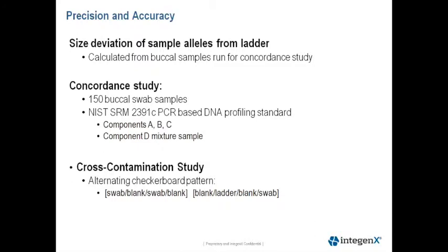We also performed a cross-contamination study to assess contamination lane-to-lane, or channel-to-channel, or between runs. We did an alternating checkerboard pattern, looking at swab, blank, swab, blank, or blank, allelic ladder, blank, swab. We did this alternating checkerboard pattern to ensure that all lanes were tested.